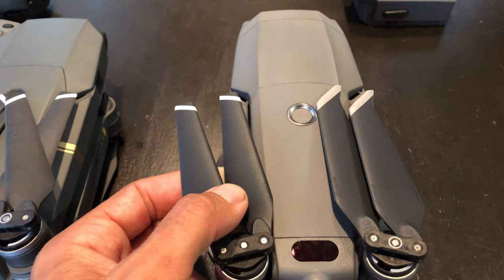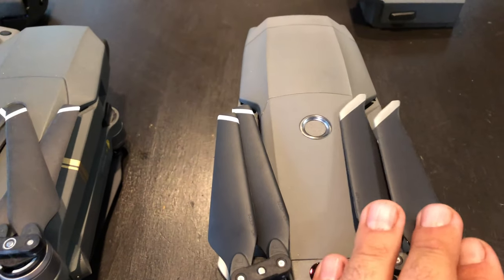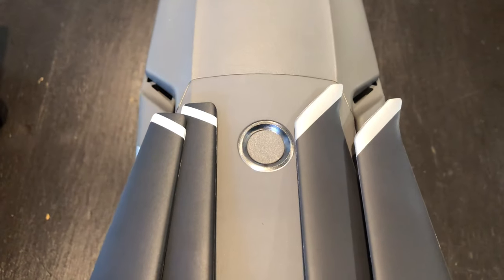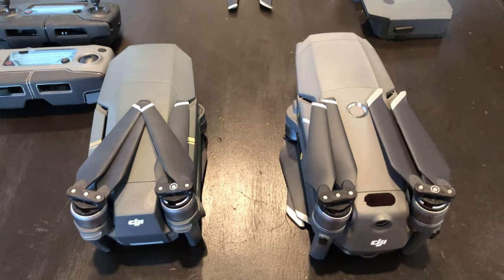I'm not going to fly it like this — I don't know if I can or not, but it's just not worth the risk until someone else confirms that. You can see that the propeller blades on the new one are a little bit longer and wider, and I hear that this one is quieter. I have not confirmed that yet.